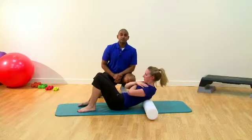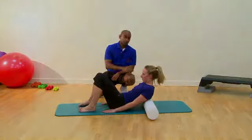Perfect. Thank you for watching our presentation on self-myofascial release using a foam roller on the thoracic spine.